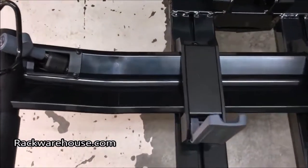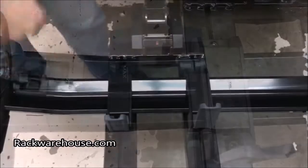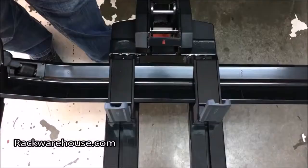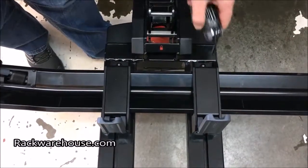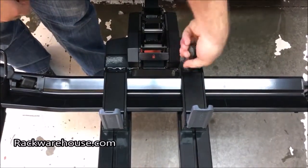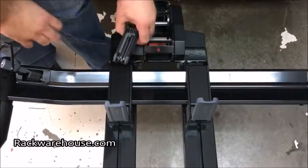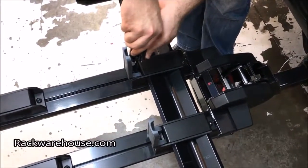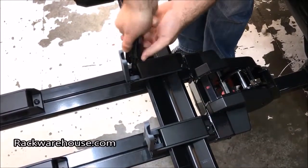Slide your tray to your desired position and tighten down the two front allen bolts with a 5mm hex wrench. Next, tighten the allen bolts to the proper tension on the grey levers using a 6mm hex wrench. Once set properly, lock the levers back into place.